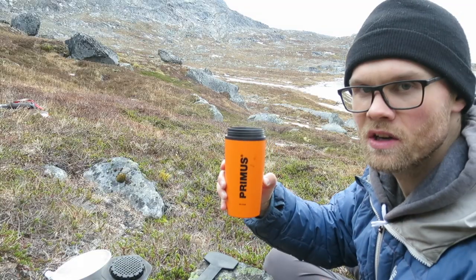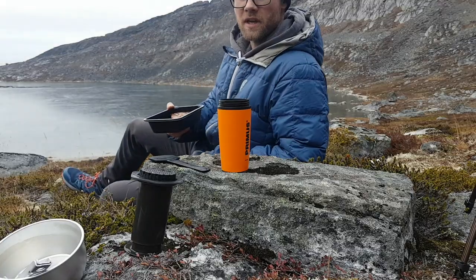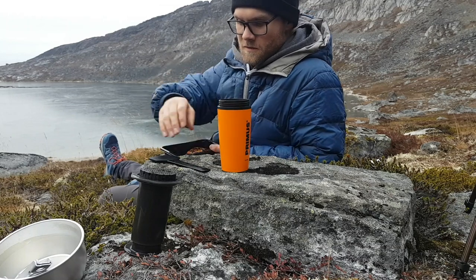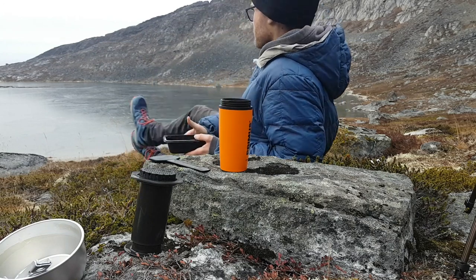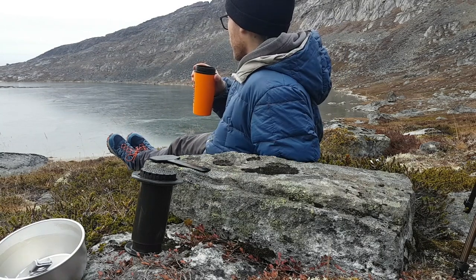And there you have it — freshly brewed coffee! But wait, there's more. I brought some cake to enjoy with my Americano, home brewed and enjoyed in front of the frozen lake, which took me hours to destroy to extract my water.